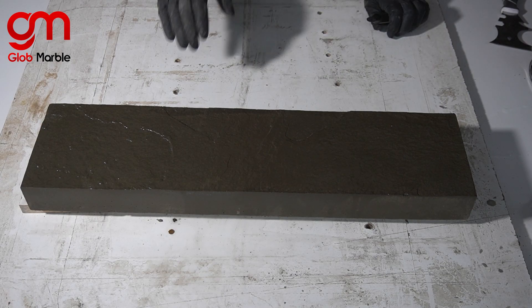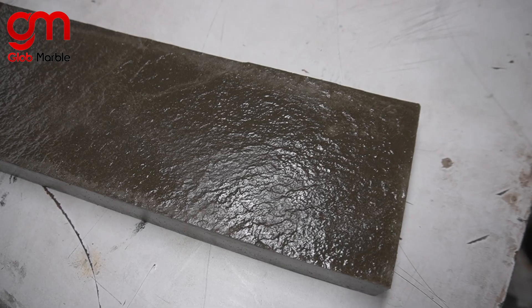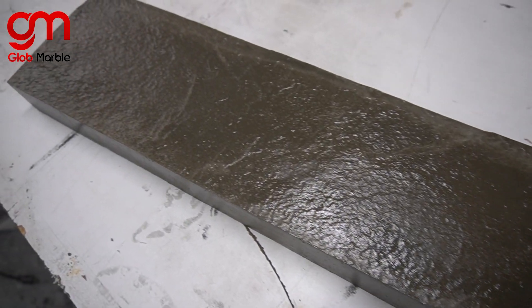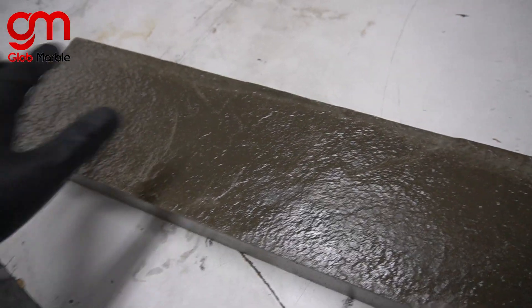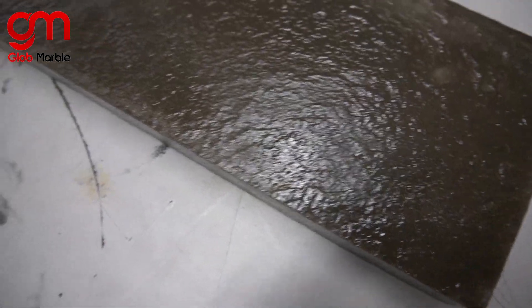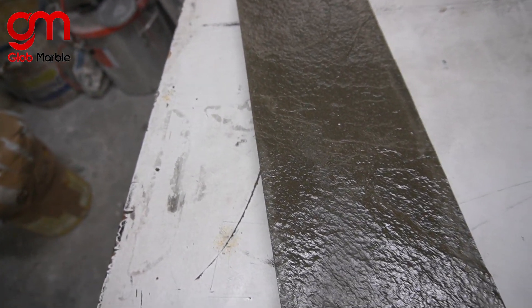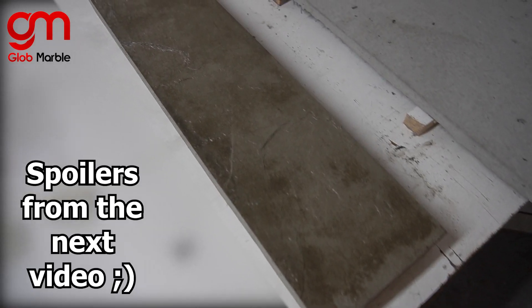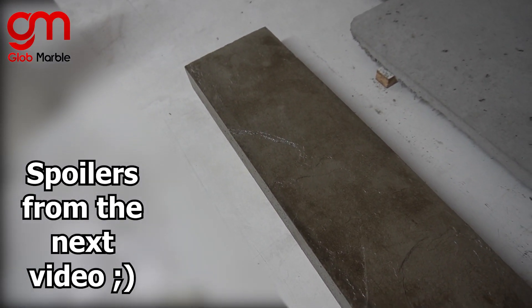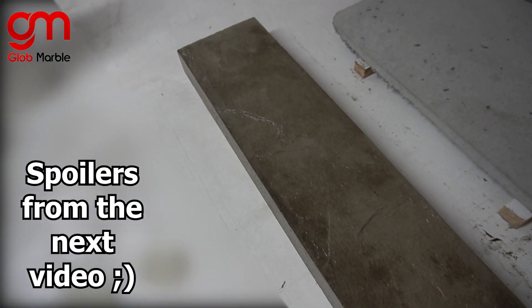I'm going to show you the results of what this casting looks like after a certain number of days. This is the same concrete four days after I sealed it, and you can already see discoloration on the corners. Discoloration all over that edge — and that's basically permanent. Here, this is exactly one week after I sealed it, and you can see it's only getting worse and will continue to get worse.